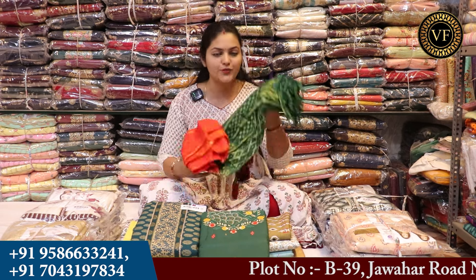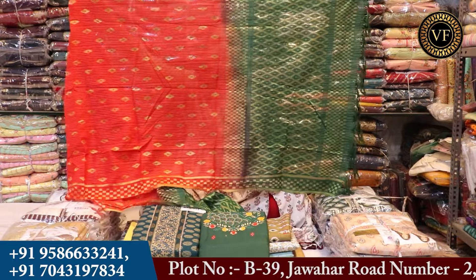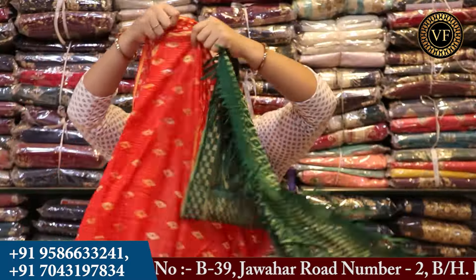This is the dupatta. We will check the length of this one. You can see here, you will get a dupatta in double shade. And with the length, you can see the length.